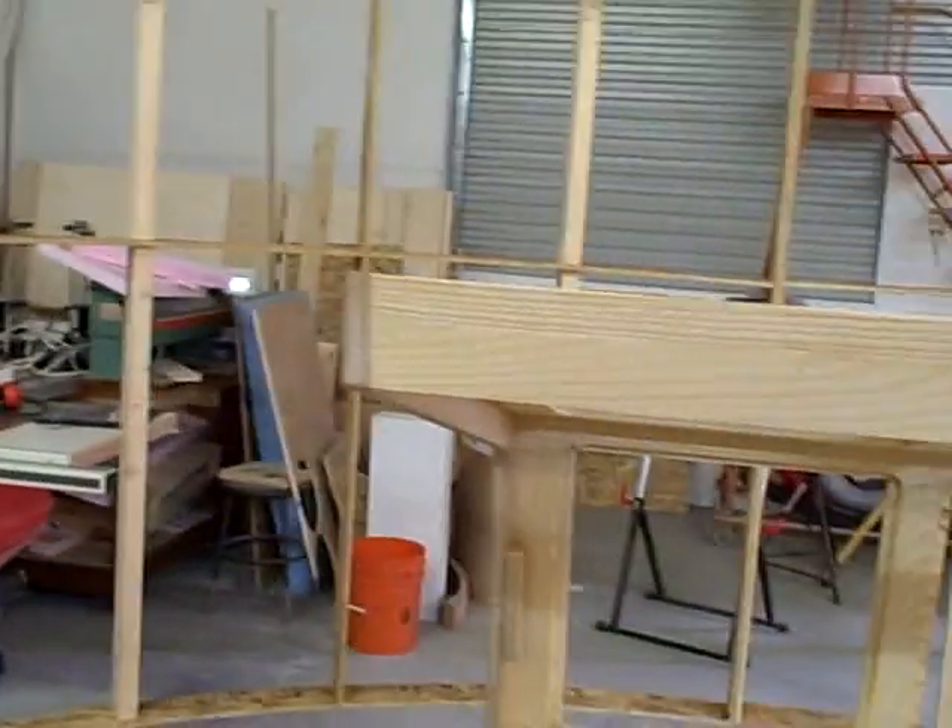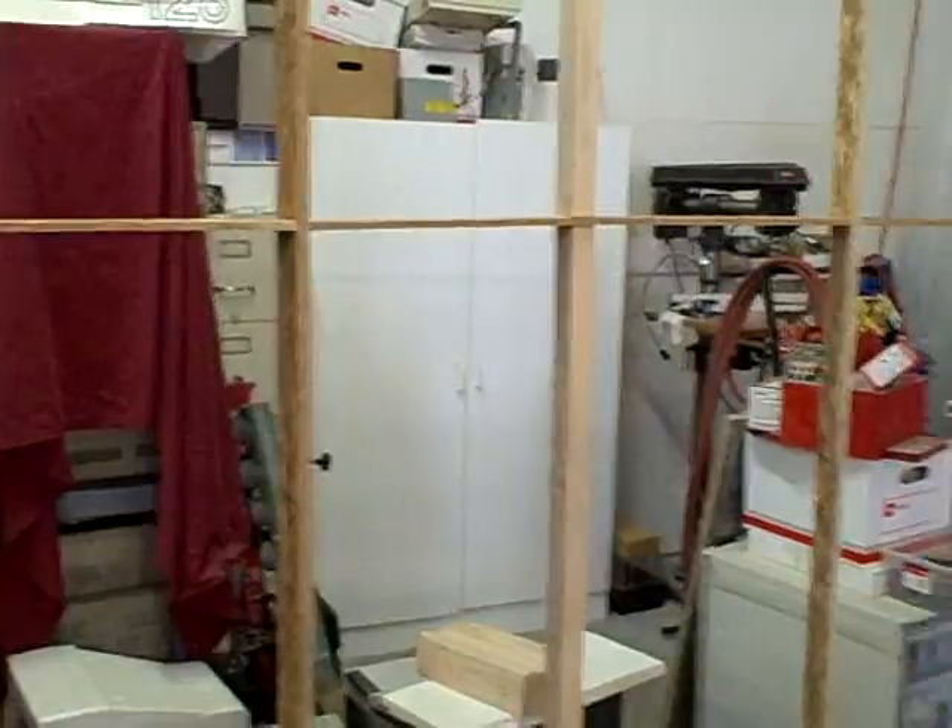With any luck, it'll work. I'll show you what it looks like from inside the cockpit.